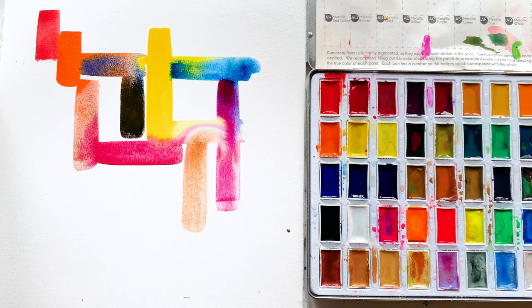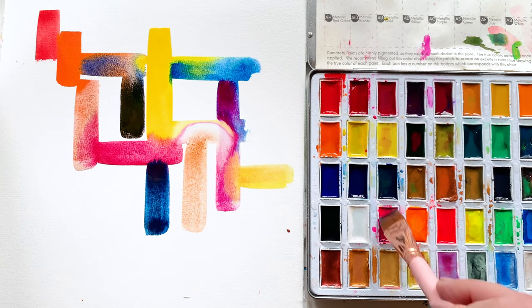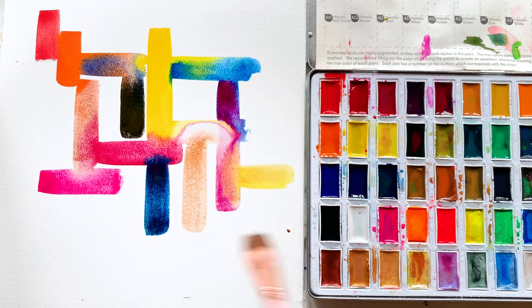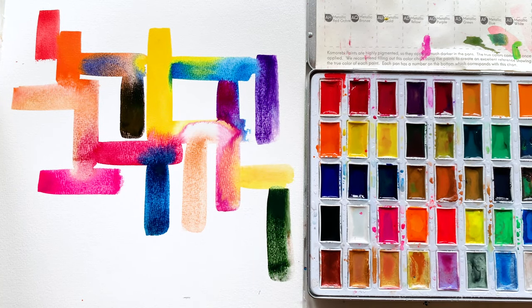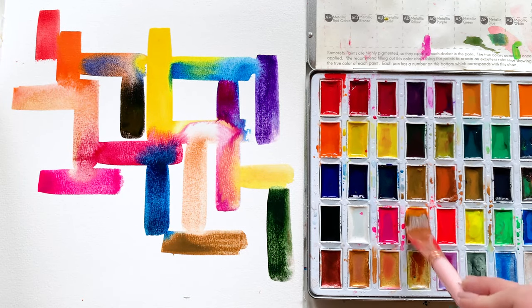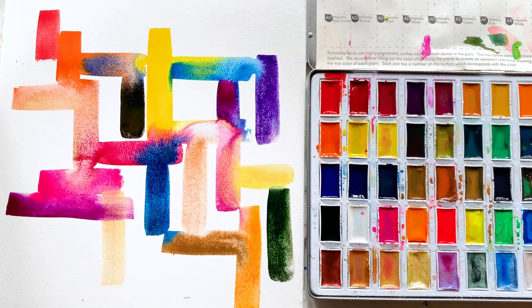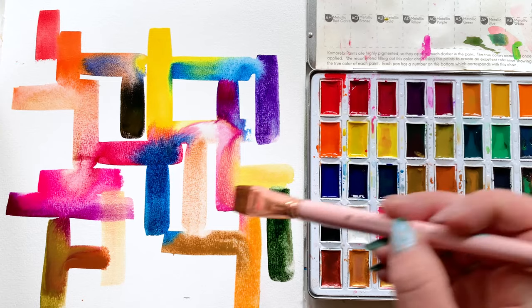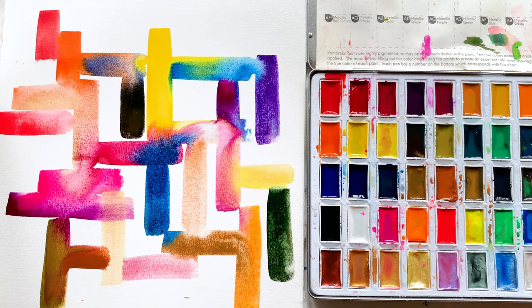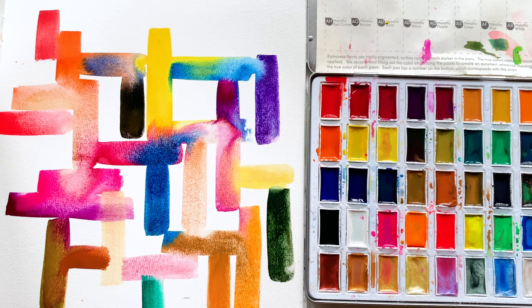There's just something so curious about the pigments in this set and how they play with one another. It's like they are magnetized — drawn to one another. These colors have a mind of their own; they know when to stop blending when it's too much. Even if you're using too much water, these colors somehow respond. This palette makes it joyful and fun to paint, and they're so beginner friendly. Let's speed through this because I want you to experience the magic sped up — it gets even cooler.